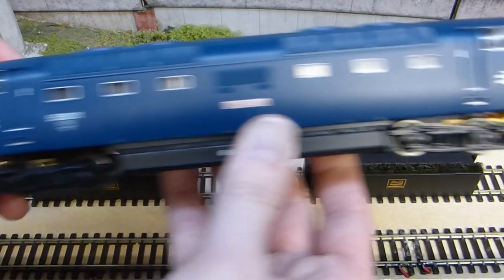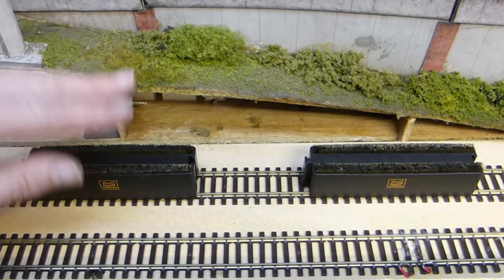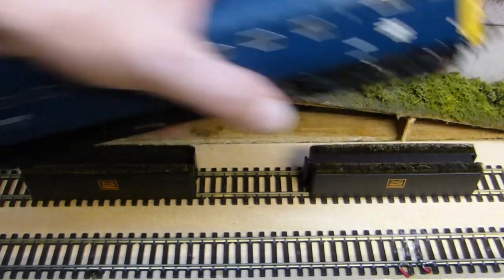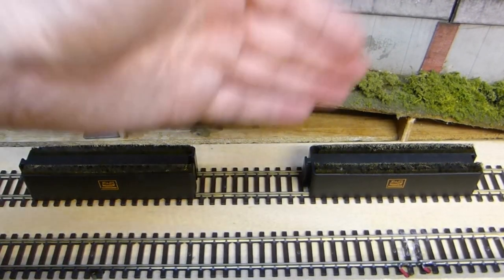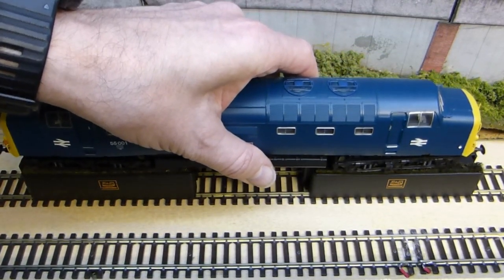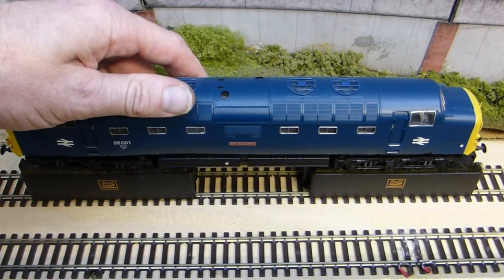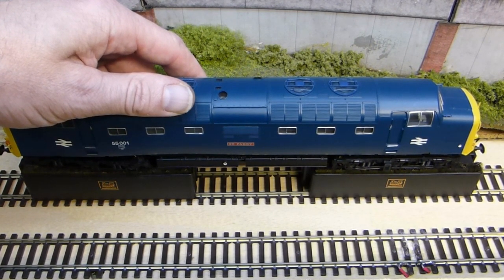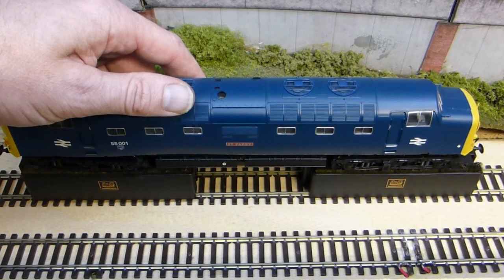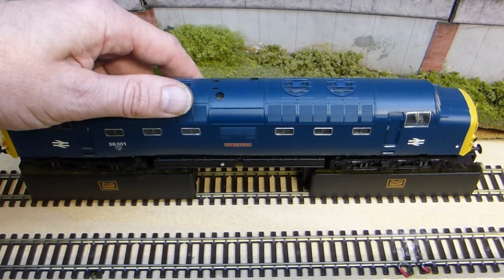For the likes of larger locomotives like this Bachmann Deltic diesel, it's worth getting a second set of brushes. You can of course just use the one and hold the locomotive on like so, but it's much quicker and easier if you have two sets of brushes. So like before, you simply set the locomotive on there, give it some power, and let it run for a minute or two to scrape the wheels clean — and just remember to do the opposite direction as well.